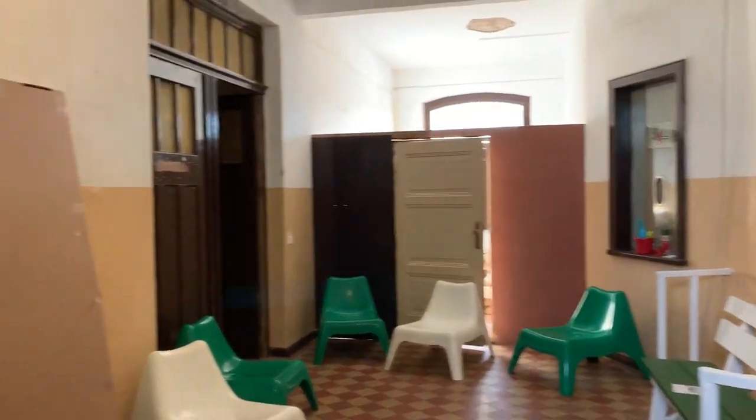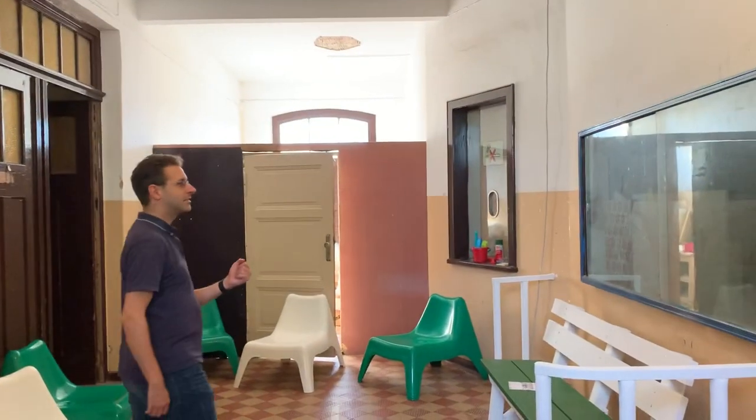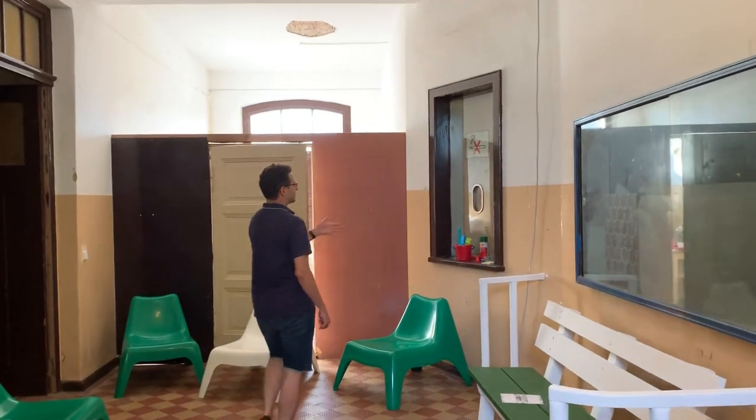Here we go. Here is the most part of the process of the home. For example, the beach.